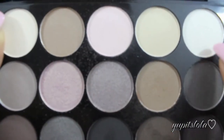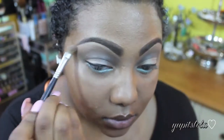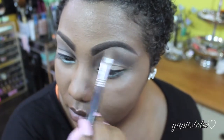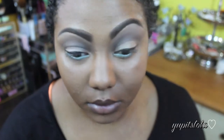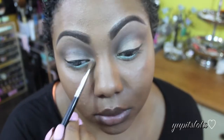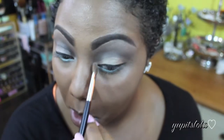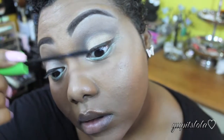Going back to the NYX Palette, I'm going to use this white color and an angled brush, and I'm going to highlight my brow bone and the inner corners of my eyes. Of course, you want to make sure we load up those lashes with lots and lots of mascara.